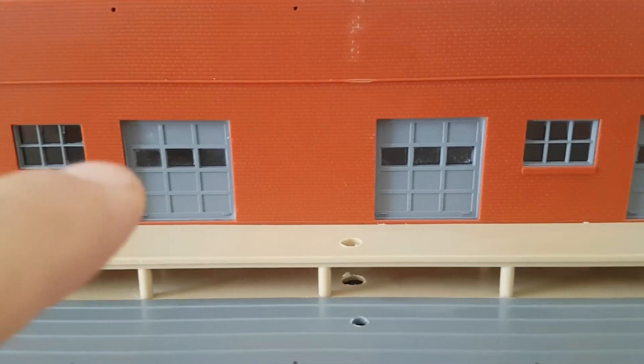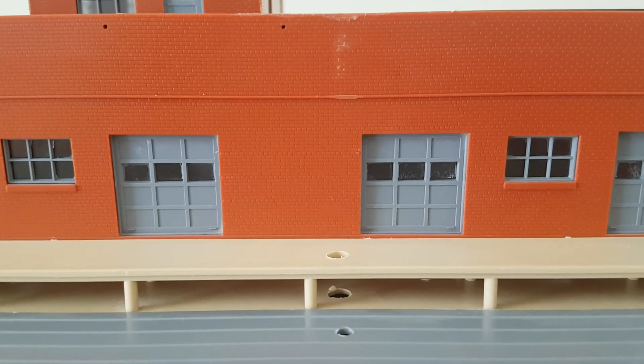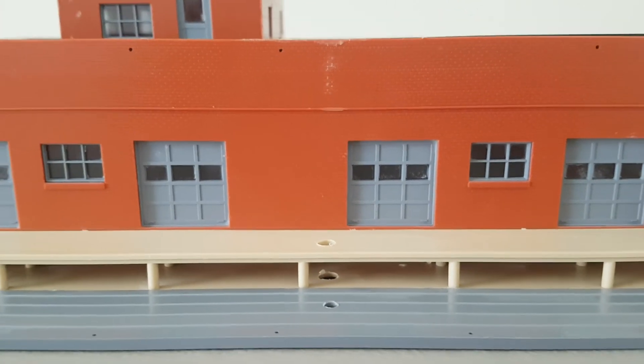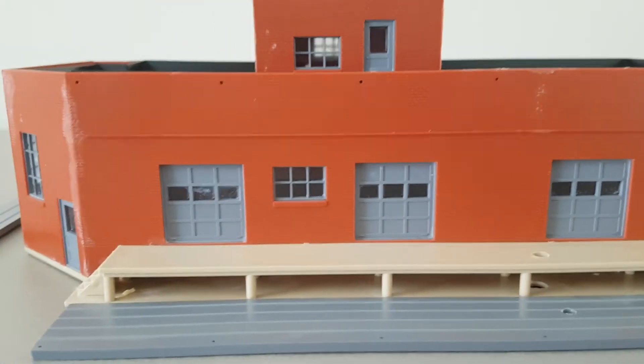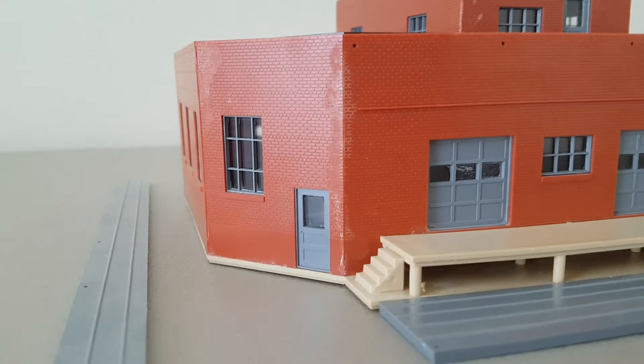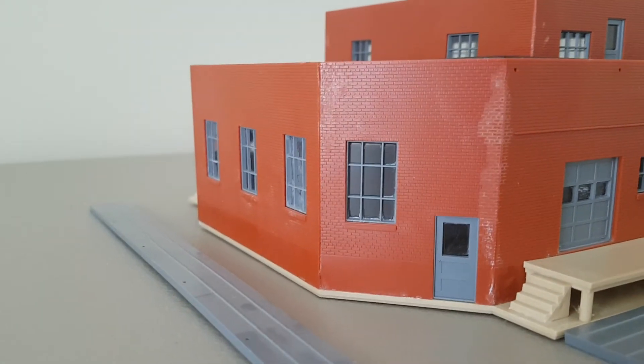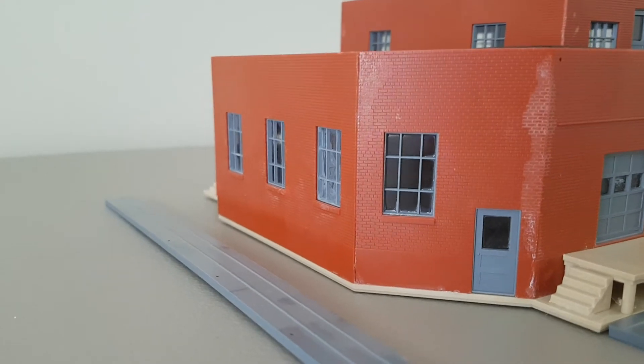I believe this door right here I'm going to take out of the wall and put on an angle to make it look like they broke into the building. I'm also going to add a lot of heavy weathering, graffiti, and detail pieces. A lot of these windows will be smashed out, and some will be completely boarded up.